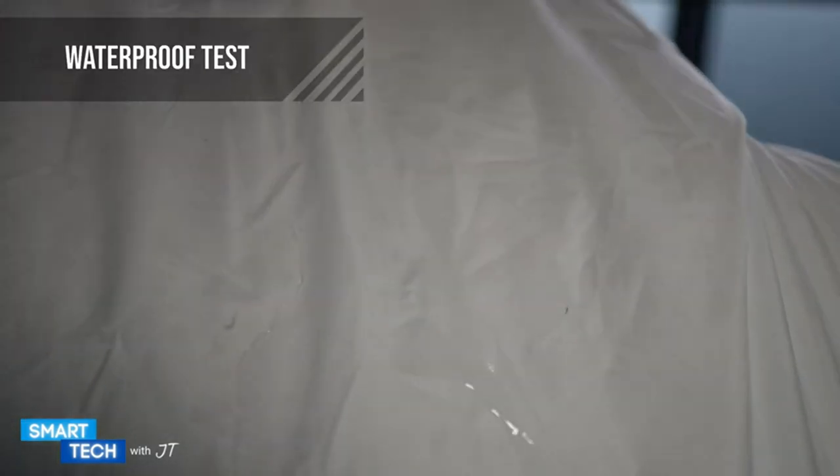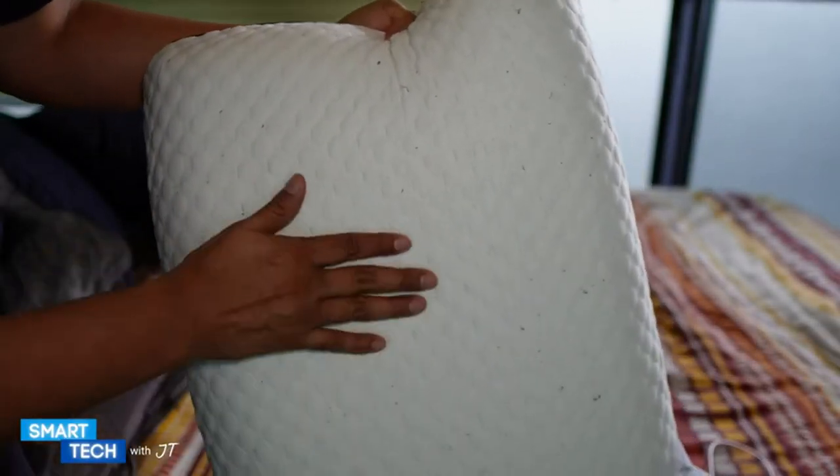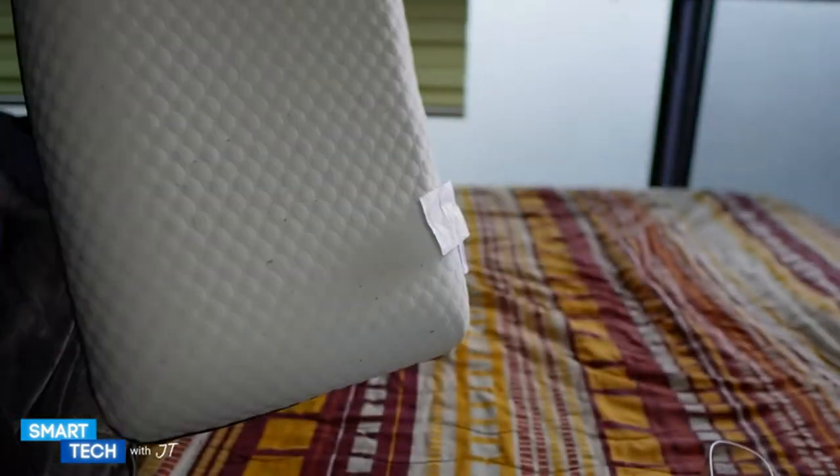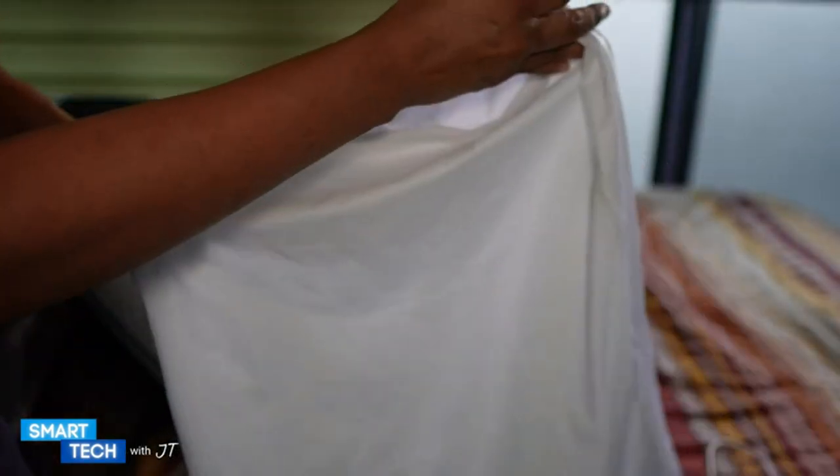And as you can see, it is coming off of the actual pillow cover case — it is waterproof. Let me go ahead and open this up. And the memory foam pillow is not wet. So the actual pillow protector cover by Utopia Bedding has done its job and I really like it.